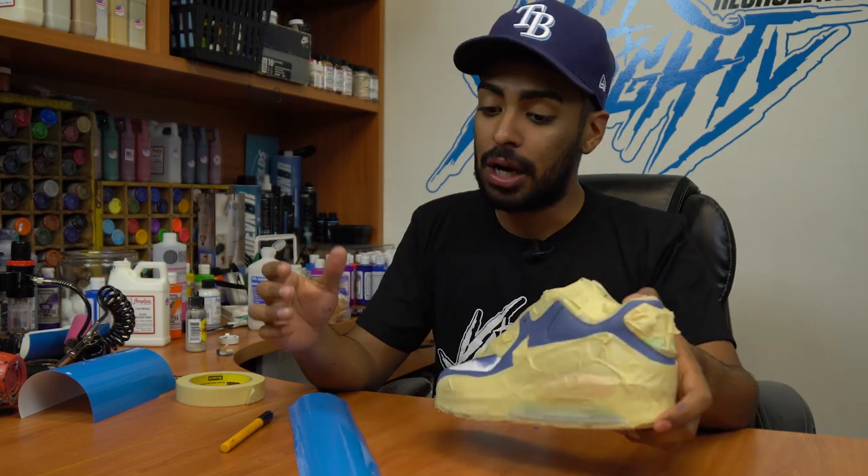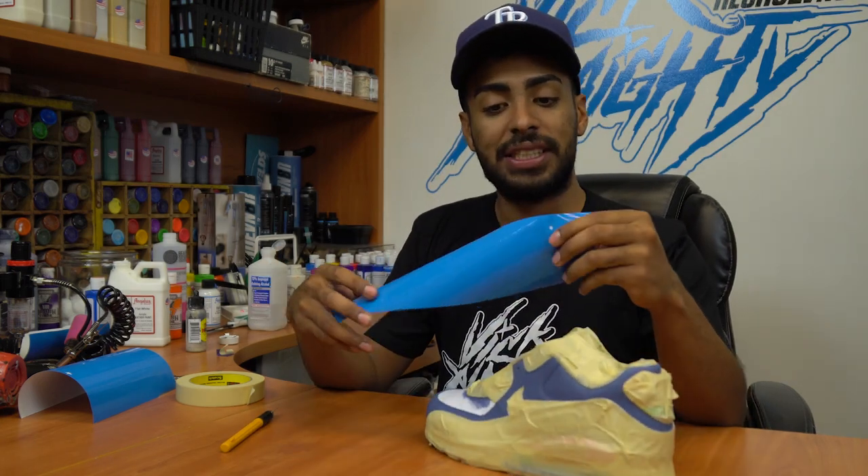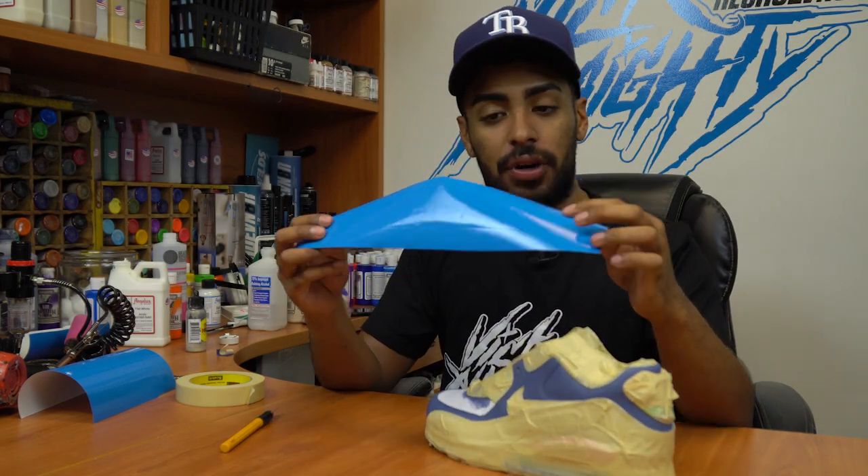Shoes are taped up. Now we're going to go ahead and move on to the next step, which is these stencils that my dude Daniel provided for us. The first thing we're going to do is remove the negative space from the stencil, then apply it on the shoe.